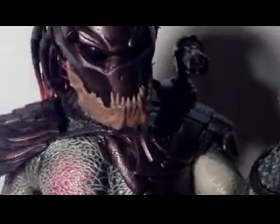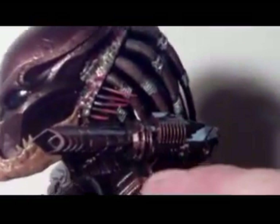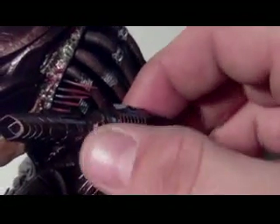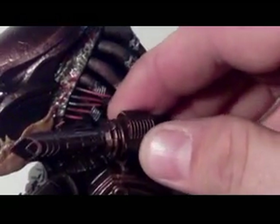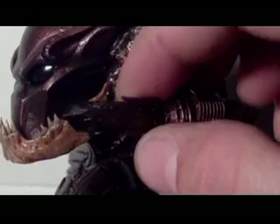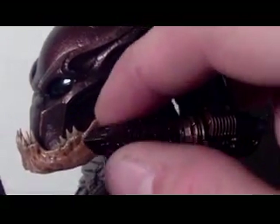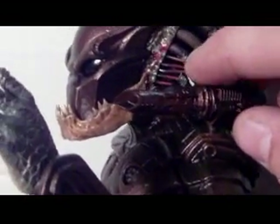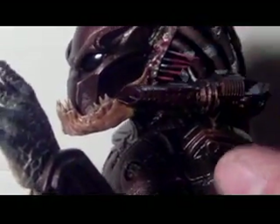The shoulder cannon was unattached in the box so you had to put it on. It moves left and right but it's very stiff — you're not gonna be playing with it. The tip does rotate, like in the movie, which is a cool added feature. It has a little pivot up and down very slightly — you don't want to force it and break it.